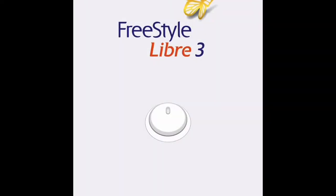This is Dr. Jarrett Hammer. I'm going to show you how to sign in and get your Freestyle Libre 3 app set up.